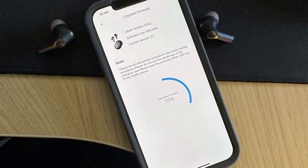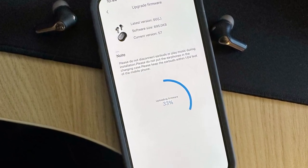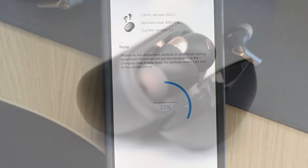I did notice an issue with the touch controls being a little unresponsive out of the box, but there is a firmware update available in the Soundpeats app that addresses this issue and fixed it for me.